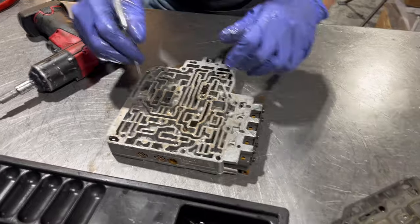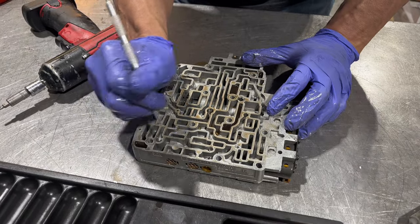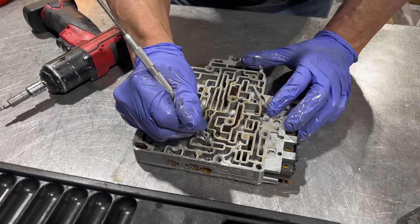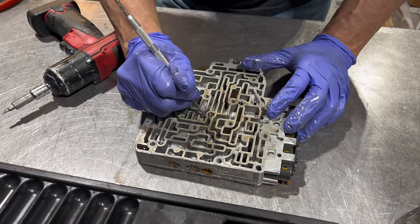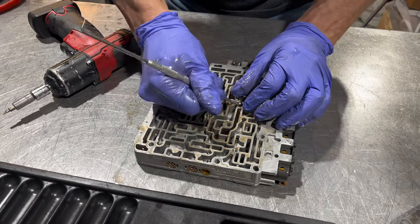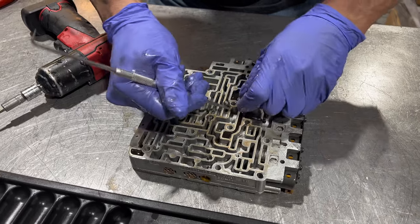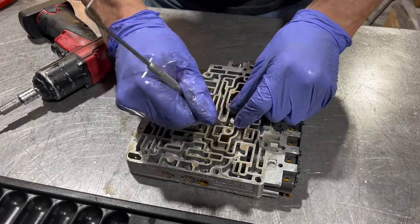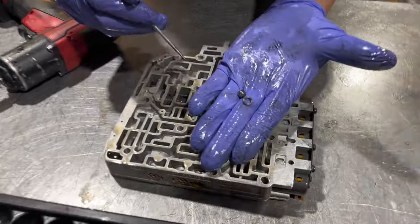Now under here we have a couple things. We have a check ball here, one here, one down in here, and then we have this which is like a little sleeve, and then there's a larger check ball underneath it. Let's grab hold of this rascal and I can show you.